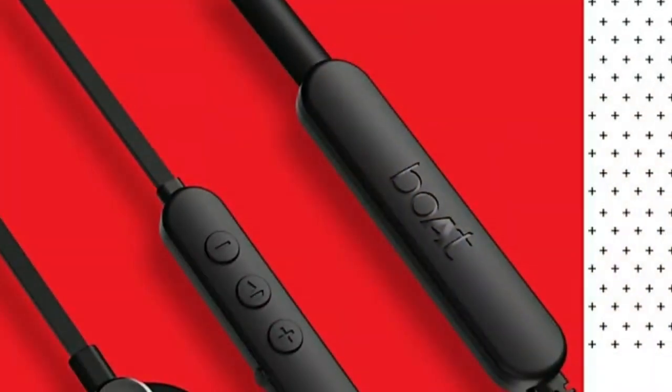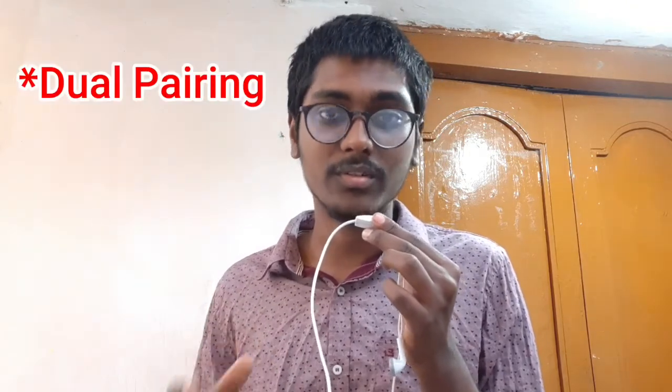There are 3 types of buttons: volume increase, volume decrease, and power on/off. You can also activate the voice assistant using another button. It has a light indicator, dual pairing support, and offers sound quality with equalizer and extra bass settings.